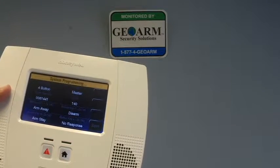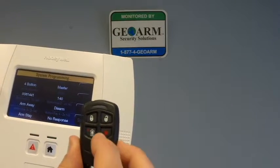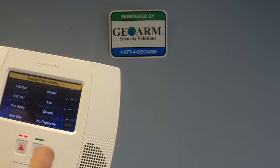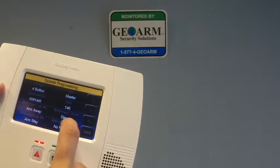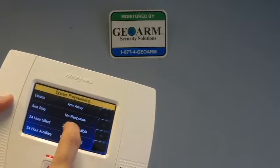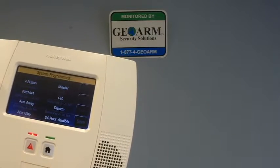Now button 4, which is generally used as a panic button, I like to program that for what's called an audible panic. What that means is when you press and hold that button, it's going to send through a panic and it's going to ring the siren. So in order to do that, you just highlight it. I'm going to pick 24-hour audible, and that's it. So we have arm away, disarm, and so on and so forth.